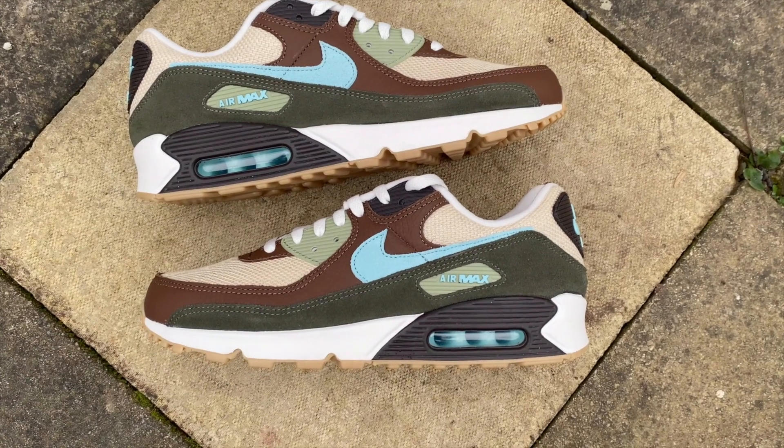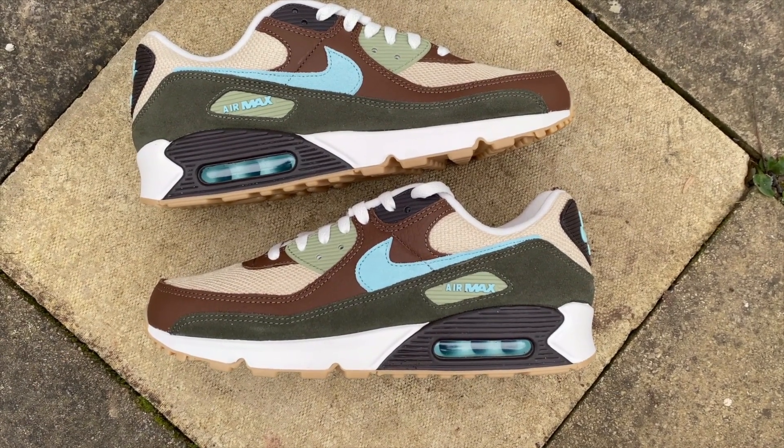I want to run through a few details on this pair. I'll get straight into it and give you some details that I think you'll appreciate — how they're different to other Air Max 90s and some of the Hemp Pack releases that have gone before. Each pair from the Hemp Pack is slightly different but they do have some unifying features.